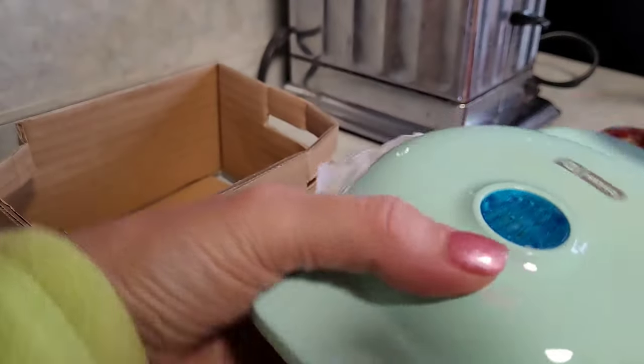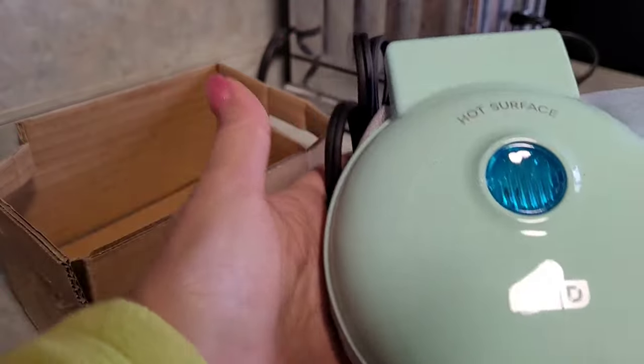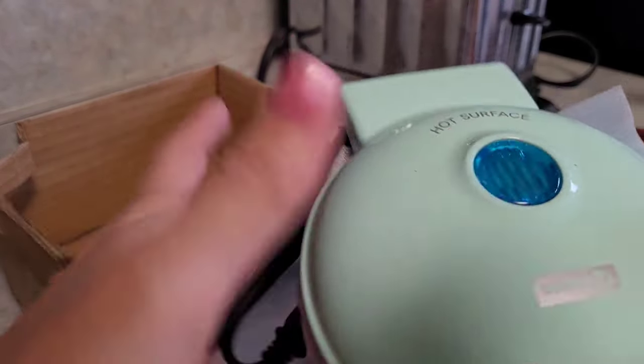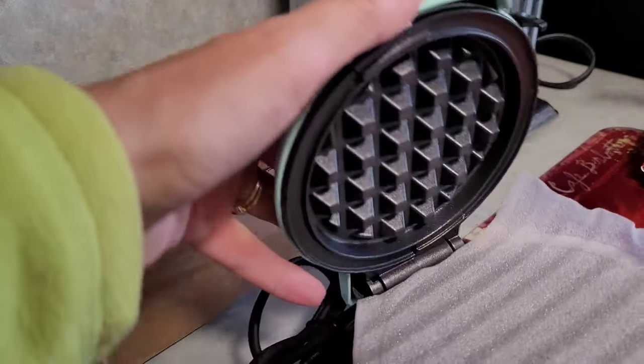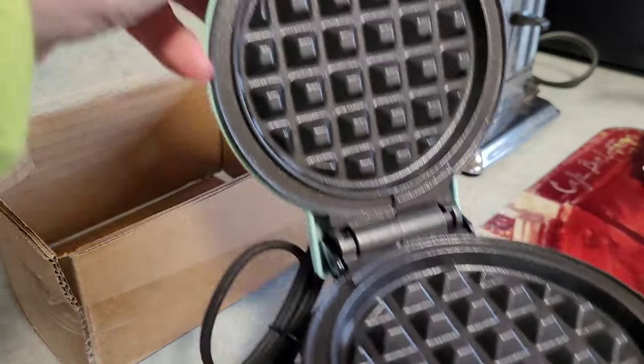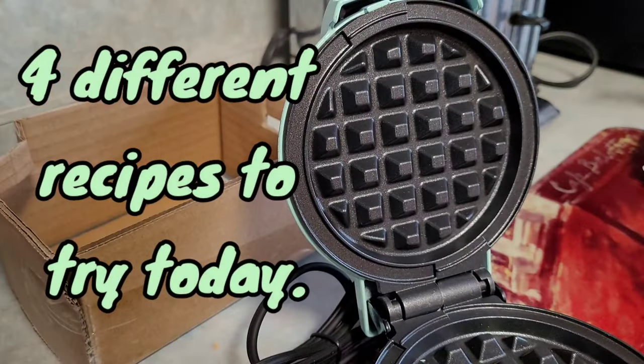I just love the color of it — look how cute! I have four different recipes I want to try today.